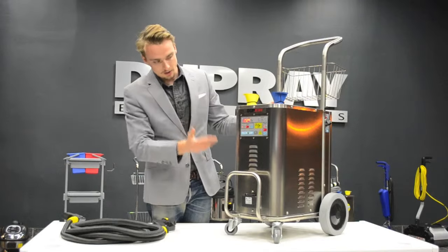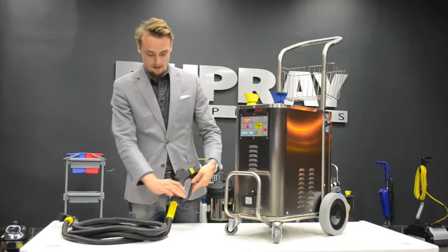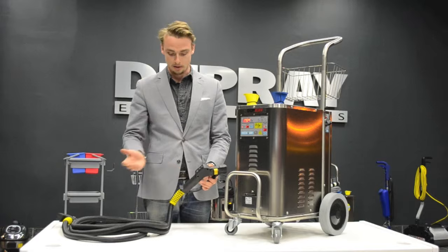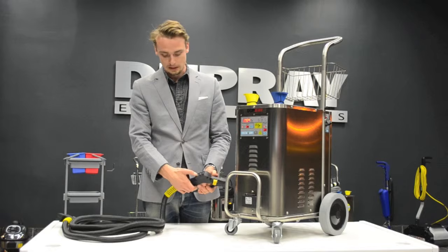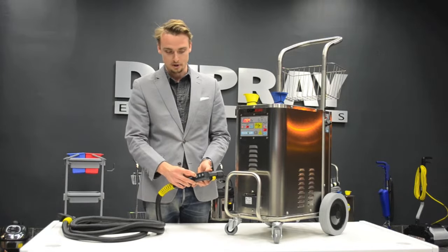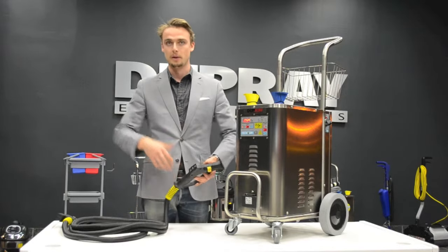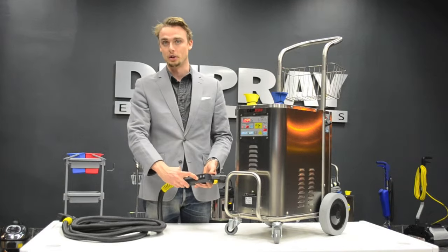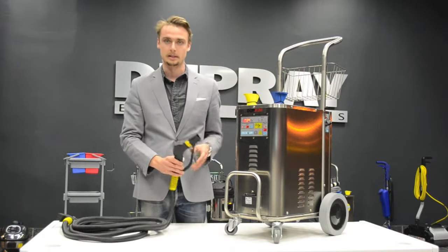Once the green light's on, you're ready to go. You put the hose into the connection, and on the handle — because this one is a bit different than the standard commercial steam kit — it has the hot water injection and the detergent. If you push it over to the left side while holding the steam trigger, you have a hot water injection. This takes water from the boiler and spits it out into the steam for a rinsing feature or to flush dirt out. On the other side you have the detergent, which pumps from the detergent tank into the steam.